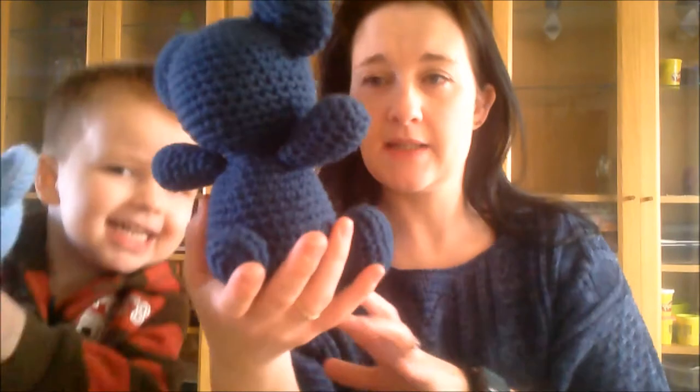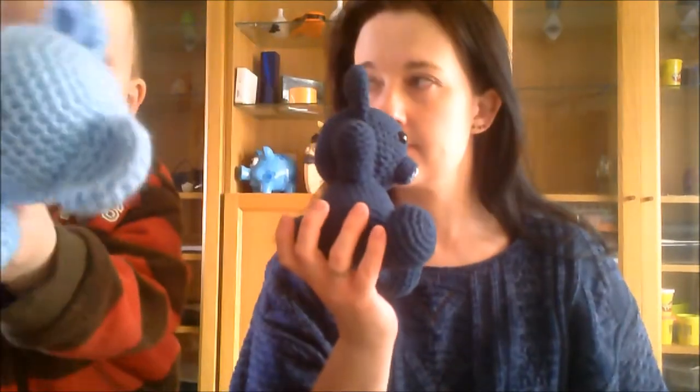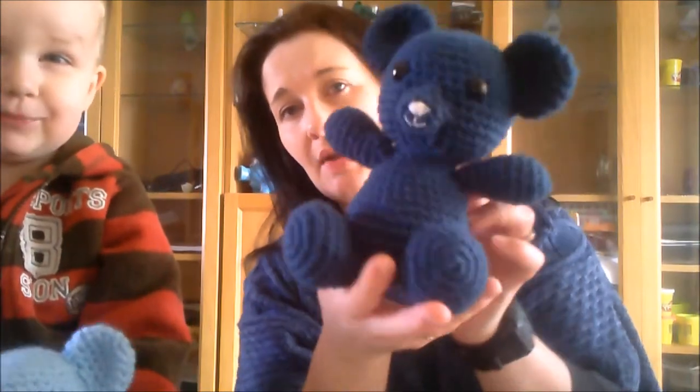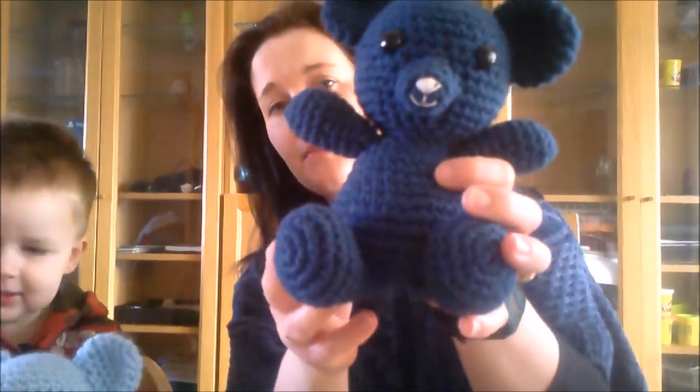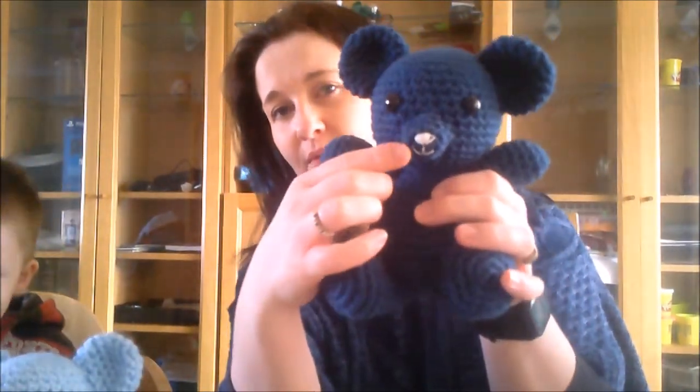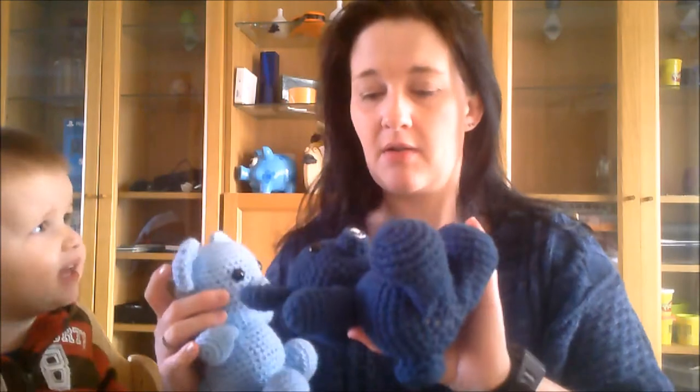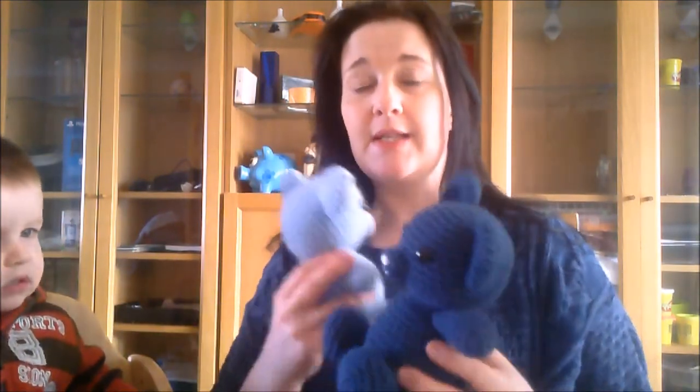So this one has come out bigger. It's Red Heart Super Saver again — Windsor Blue I believe. I really like this colour. I prefer this one's nose because it's cuter. They're both cute, but something about the light on the dark looks really cute. I'll probably make some more teddies.